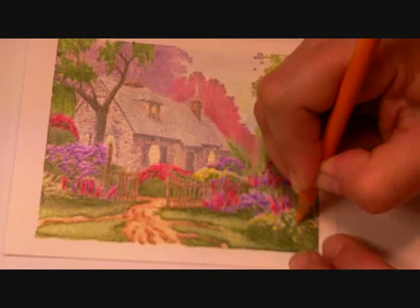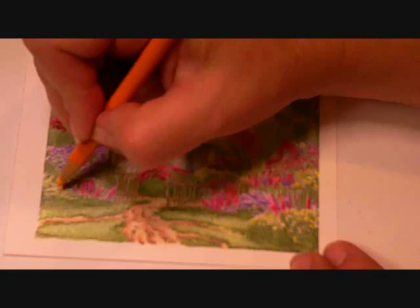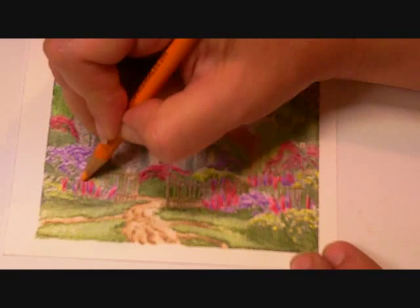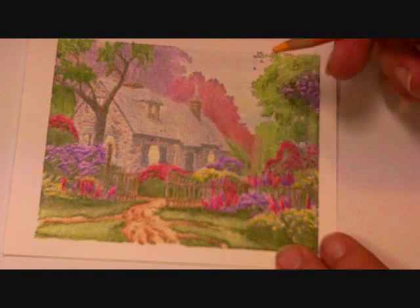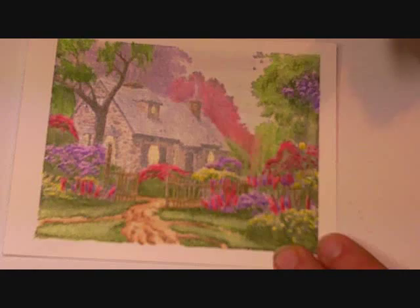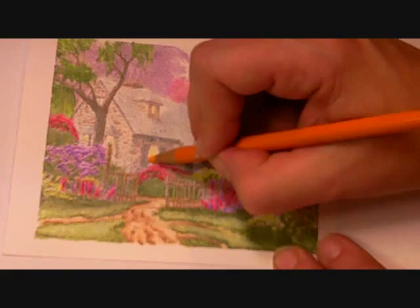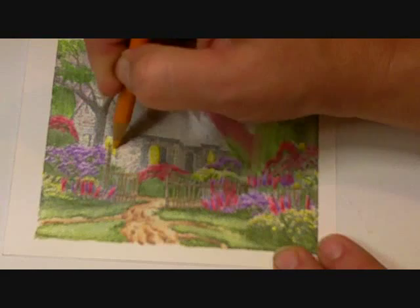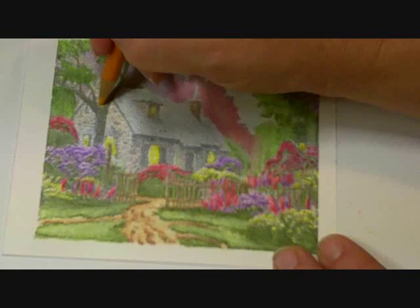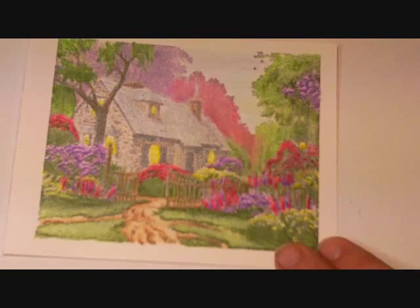I just want to get some color in there on these yellow flowers. As long as I've got this color out, I'm going to add a little bit of dark yellow to all my light sources in this picture — under my windows and my porch light. And then just like we've done with everything else, I'm going to blend my flowers a little bit.